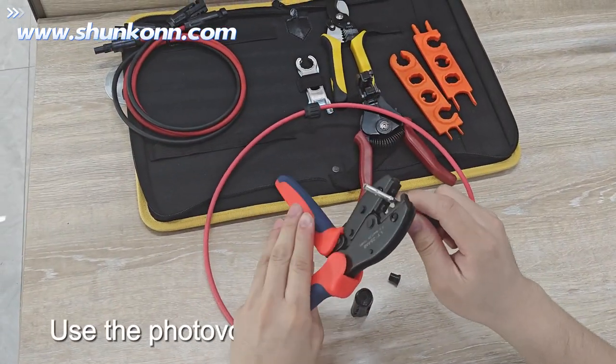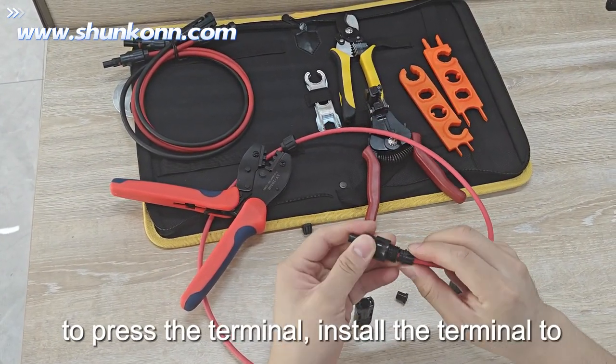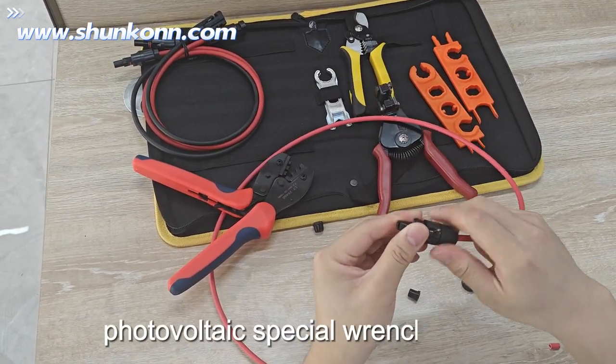Use the photovoltaic special crimping clamp to press the terminal, install the terminal to the plug, then install the waterproof ring using the photovoltaic special rim to lock.